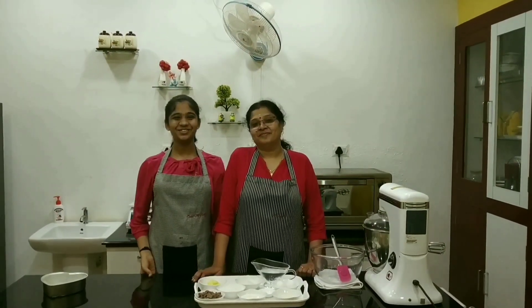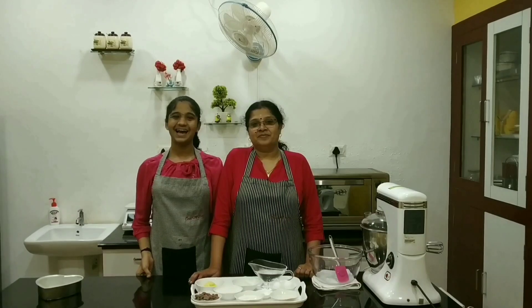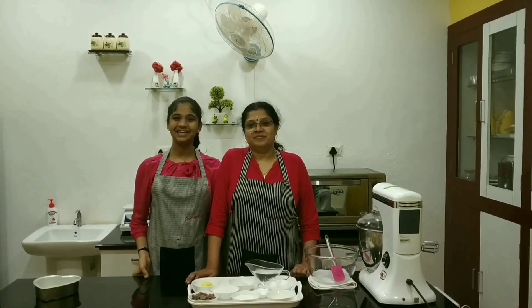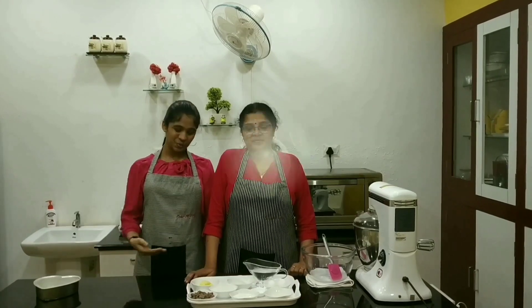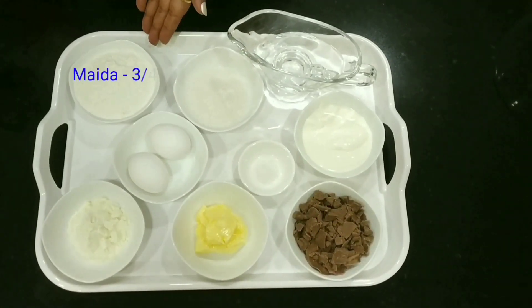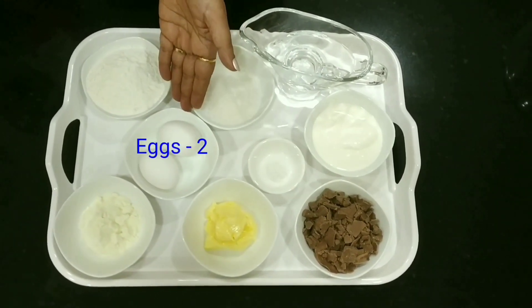Hi friends, this is Stew Cook. Today we are here with a two minute cake, and that is a quick and easy milk chocolate cake. So let's see what we need for that. We need maida, sugar, eggs,